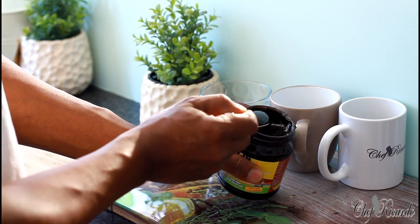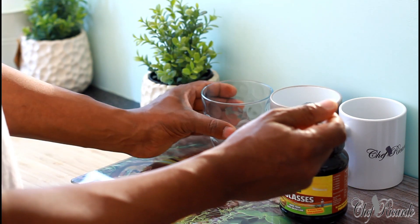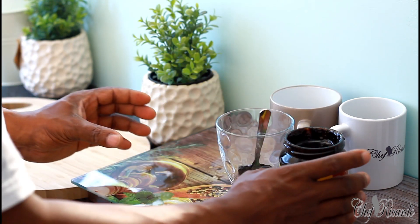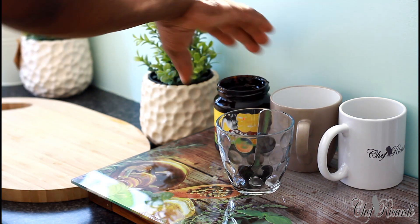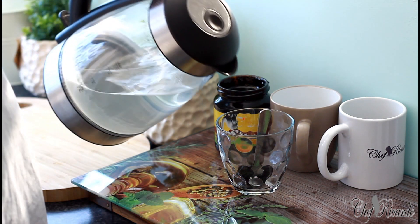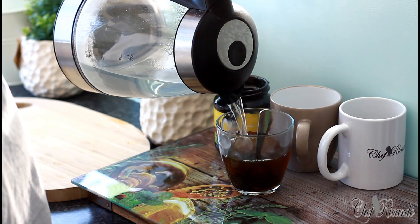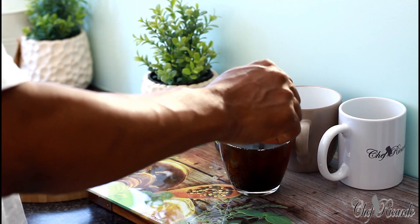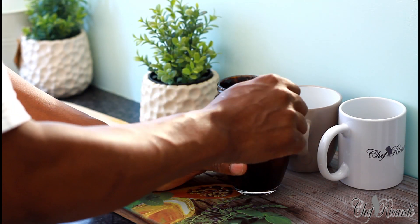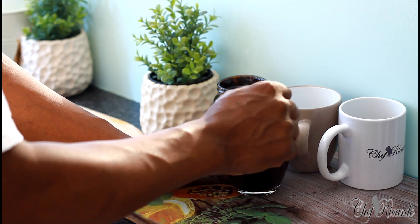So the first thing we do: get one teaspoon — this is what you want to do for five mornings straight. Put it straight inside the glass. Then we're going to pour some hot water inside — you can use lukewarm water.